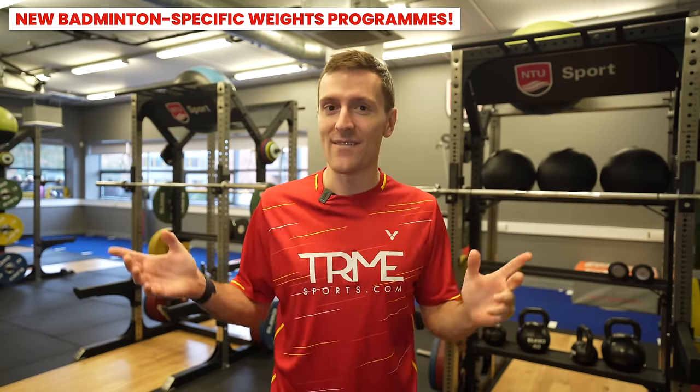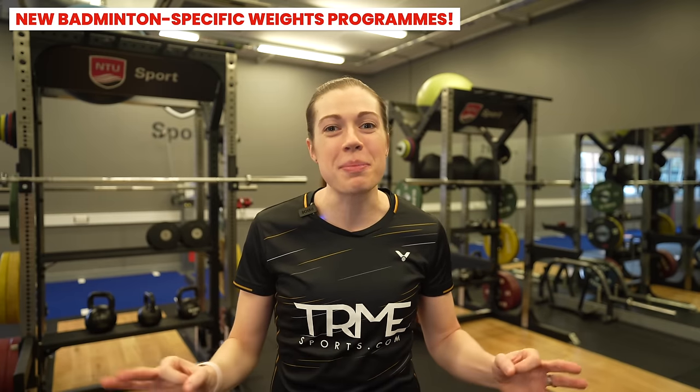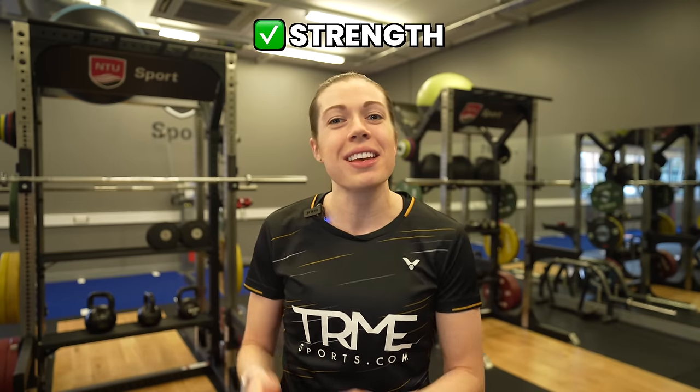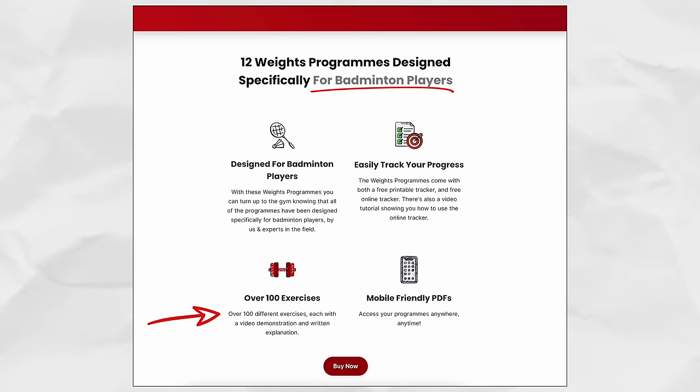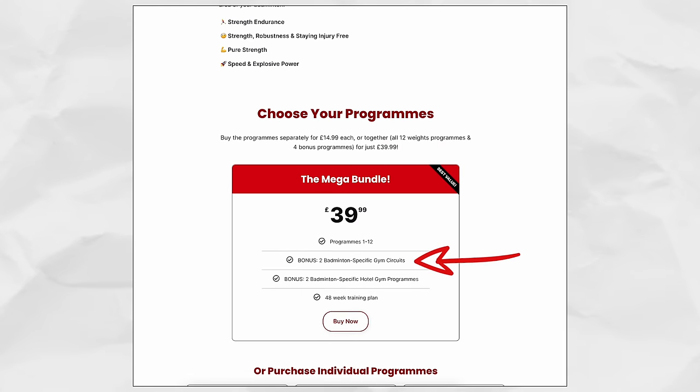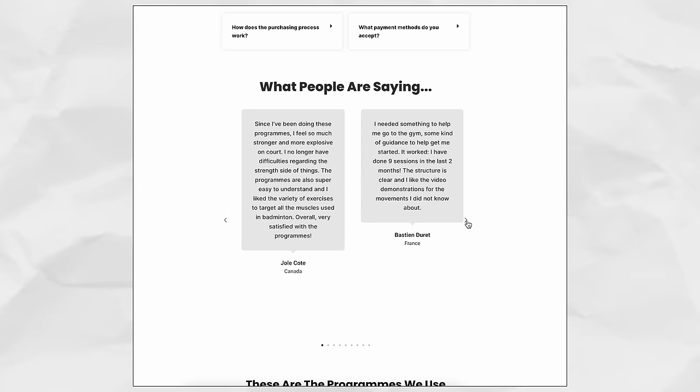So far we've shared an activation, balance, and plyometric exercise. Before we move on to a lower body and upper body strength exercise, we wanted to let you know that we've just launched new badminton-specific weights programs on our website. There are now 12 different programs designed specifically for badminton players by experts to help improve your on-court strength, speed, explosive power, endurance and minimise injury risk. There are over 100 exercises with video and written demonstrations, a printable and online tracker to track progress, plus two badminton-specific circuits and two hotel gym workouts. These are the programs we do every week and we've had great feedback from those who've been doing programs one to eight for the last two years. Check them out at badminton-insight.com — link in the description below.